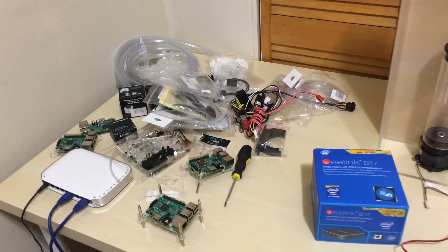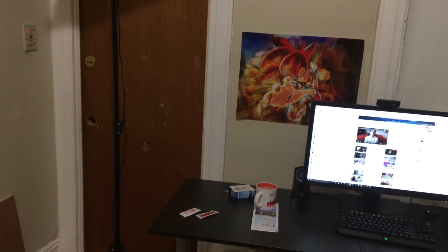As you can see, there are a lot of parts right here. My room is a mess when it comes to parts — I have parts everywhere. I really need a bigger workspace.